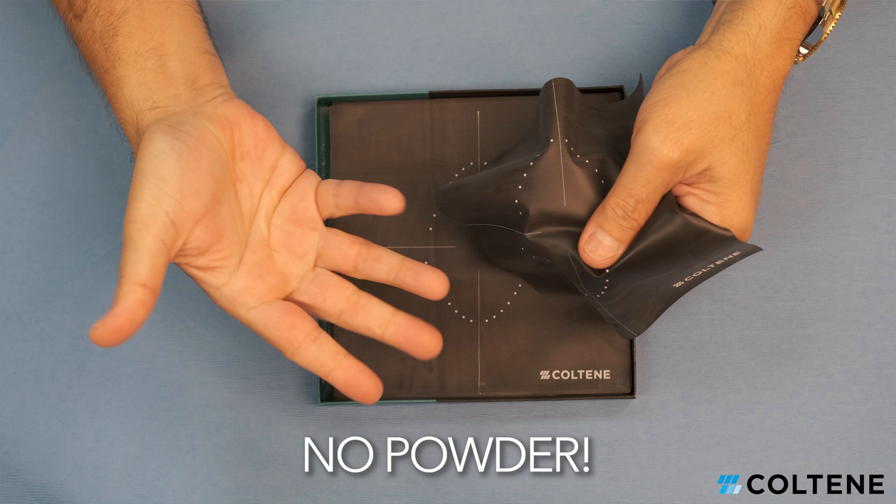The key features of the Isolate dental dam — I think the two most important ones are non-powdered and low-protein. The reason this is important is because we are all afraid of using latex in our offices because we think it's going to create hypersensitivity reactions in our patients. Taking away the powder and having low protein will substantially reduce the risk of hypersensitivity for our patients.